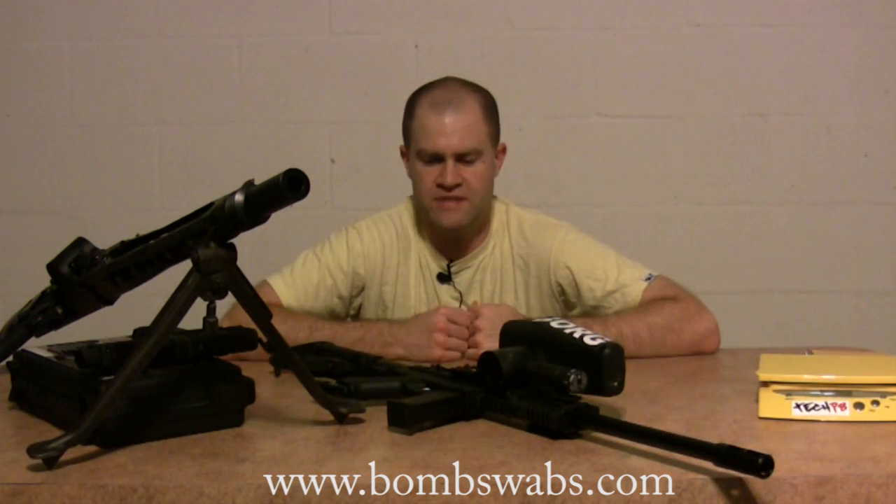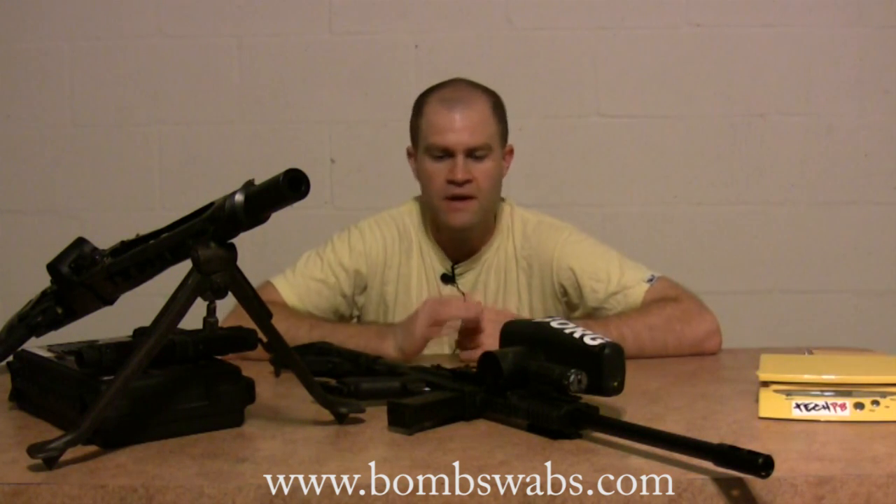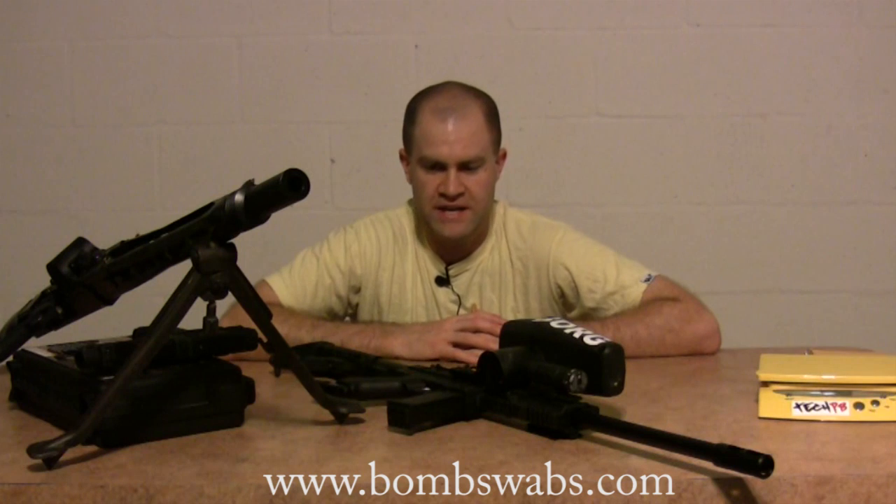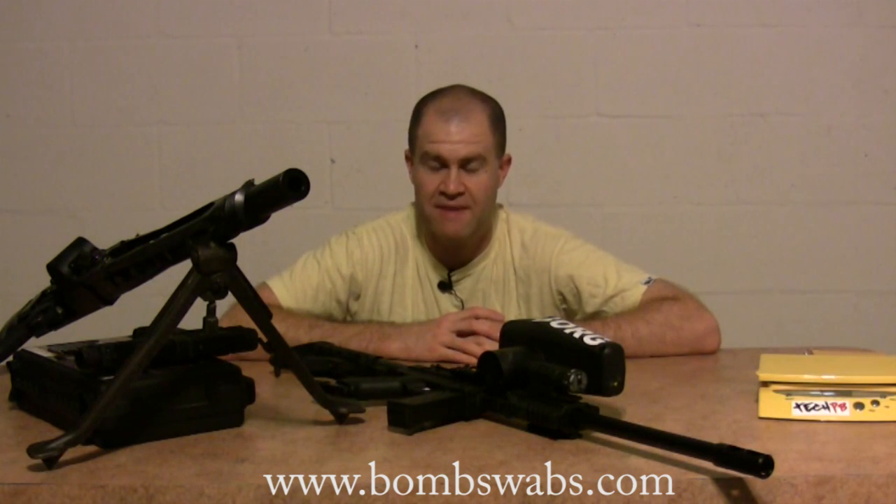So what did I think of the Phenom? It's a good shooter. For my personal taste it's a little too heavy, but it definitely shoots a lot better than the X7 and the A5.